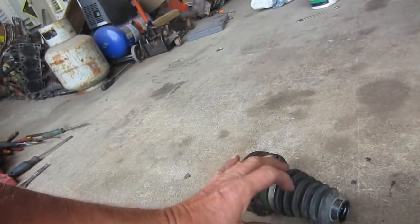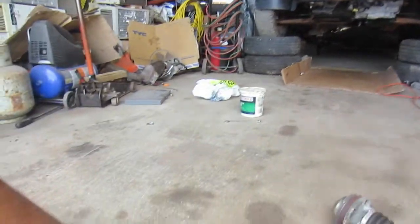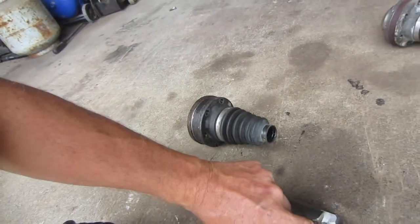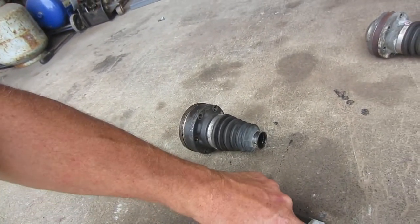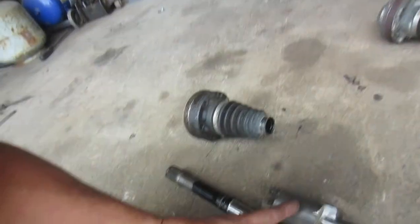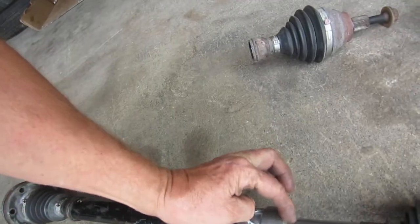These are cut a bit long. The way you size them is you start to install them in the vehicle. All inner CV joints are compressible because as the wheel goes up and down the axle length gets longer and shorter. You press it to about halfway, then make magic marker marks where it's going to fit in the collar, and cut off the excess so that they both meet in the middle and touch.